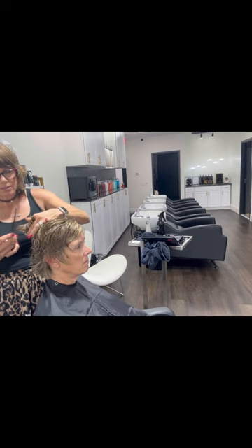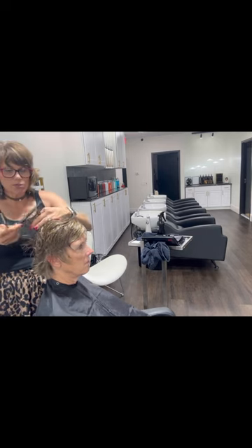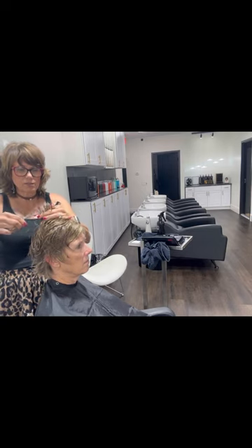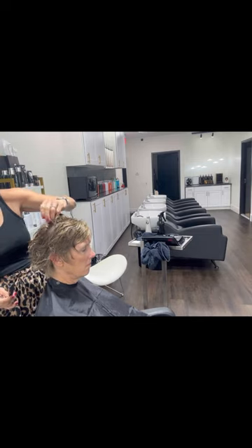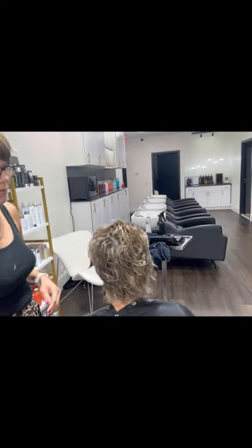I'm still using a texturizing shear. I'm going through it — I'm not just holding my fingers in one place as I cut; I am slowly moving my finger up each time I open and close. As you can see, it's just creating this nice piecey, fun vibe.